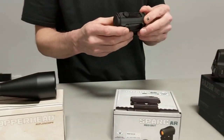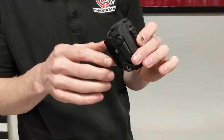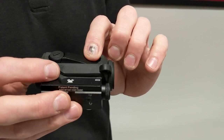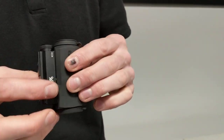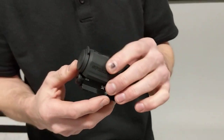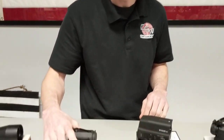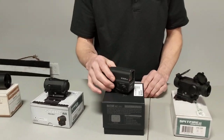This is the Spark AR. It comes with a multi-height mounting system — you can have a one-third co-witness or an absolute co-witness. The neat thing about this is it takes a AAA battery, so super easy to find anywhere in America, and it has a 2 minute of angle dot. These are great for AR style or modern sporting rifles.